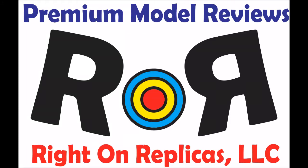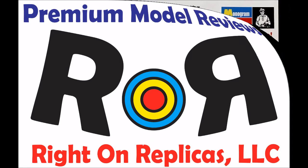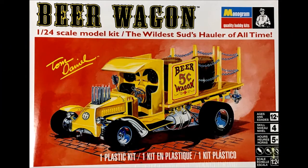Thanks for joining us at Ride On Replicas, where we bring you the best scale model kit reviews on the planet. This review covers the re-release of the venerable Tom Daniel Beer Wagon. It's been out of production for quite some time, and this is now kit 85-2453 in the current catalog.